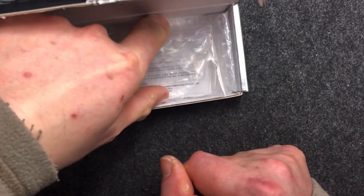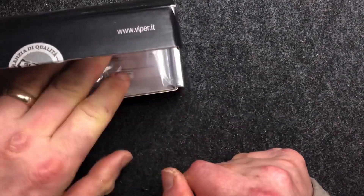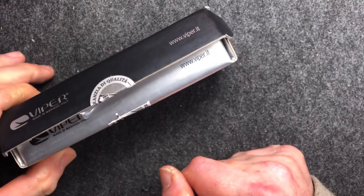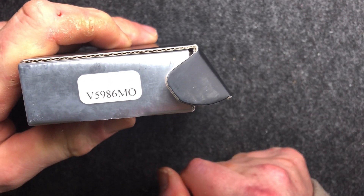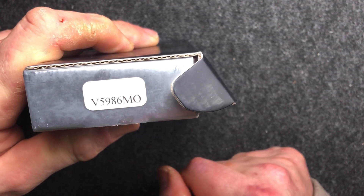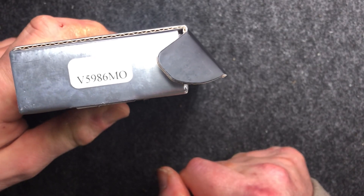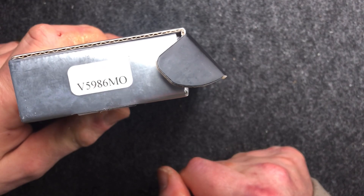So, little box. There's nothing really inside it, just a little bit of instructions and plastic. The only significant part, if anybody is up for these things, is the number: the V5986MO. MO stands for Ram's Horn in Italian.